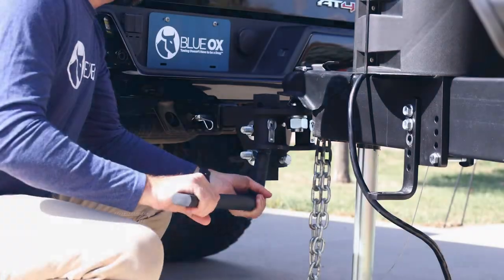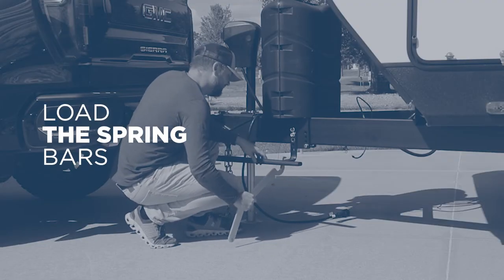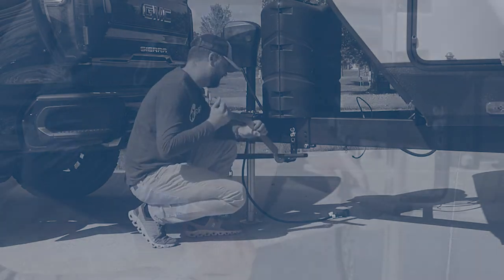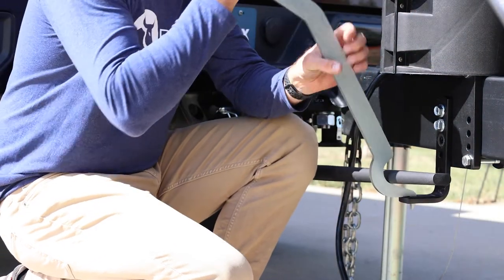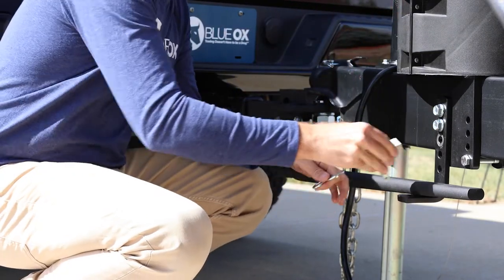Insert the spring bars into the bar pivots. Place the spring bar into the dip on the lift tool, then place the hook end into the square hole of the L-bracket. Raise the lift tool upward until the spring bar securely snaps into place, and do this for both bars.